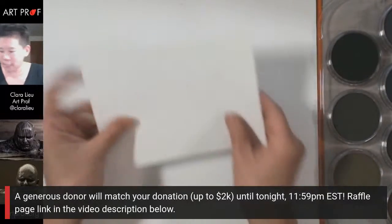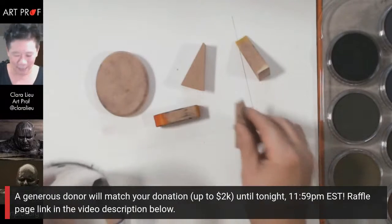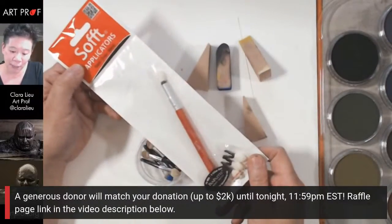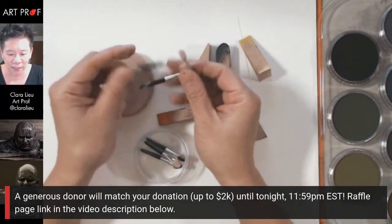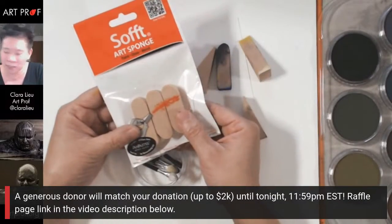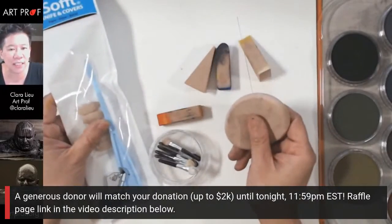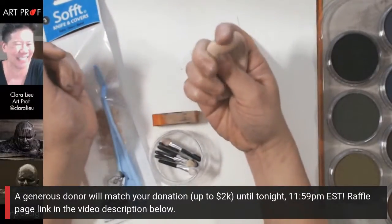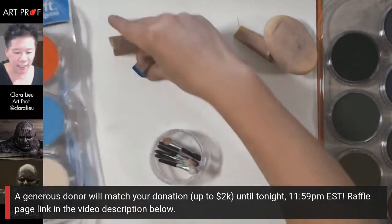Let me show you some of the applicators — they have all these cool sponges in different sizes. One applicator is almost like a brush handle with replaceable sponge tips. They look more like makeup supplies than art supplies, but I think that's great. They also have these art sponges in all different sizes. I've tried makeup sponges before but they were a bit too stiff — I really like the feel of these PanPastel sponges.